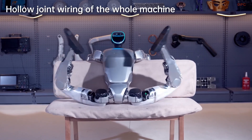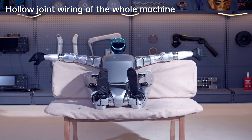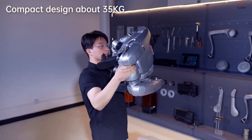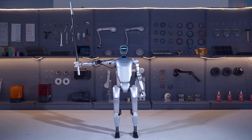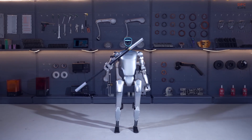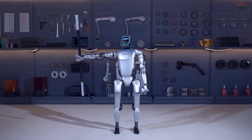Its hands are just as impressive. The robot comes equipped with three-fingered force-controlled hands, capable of delicate work like soldering wires and grabbing fragile items. Thanks to a hybrid force position control system, it can adjust its grip just like a human would.